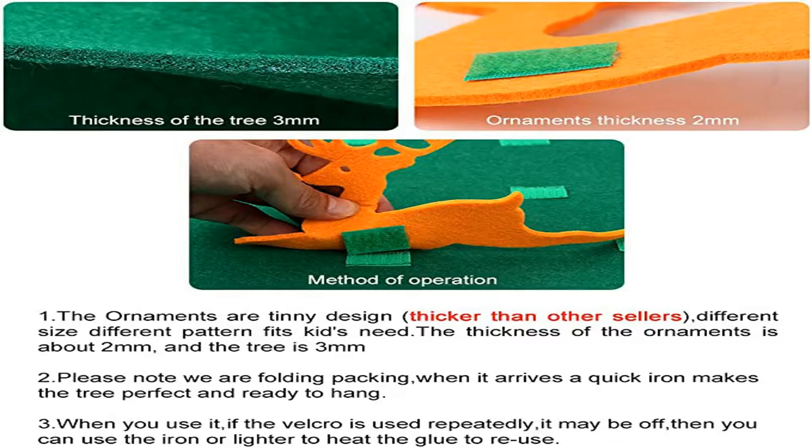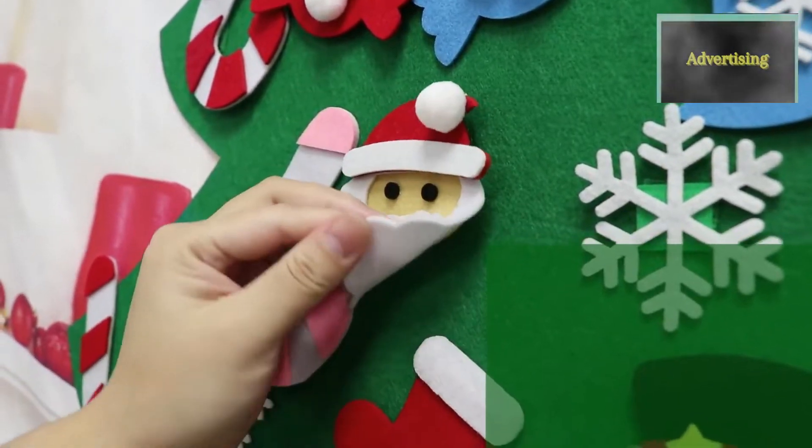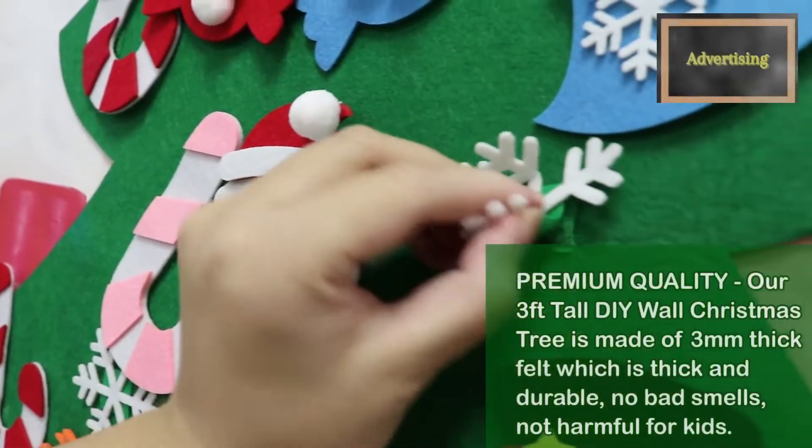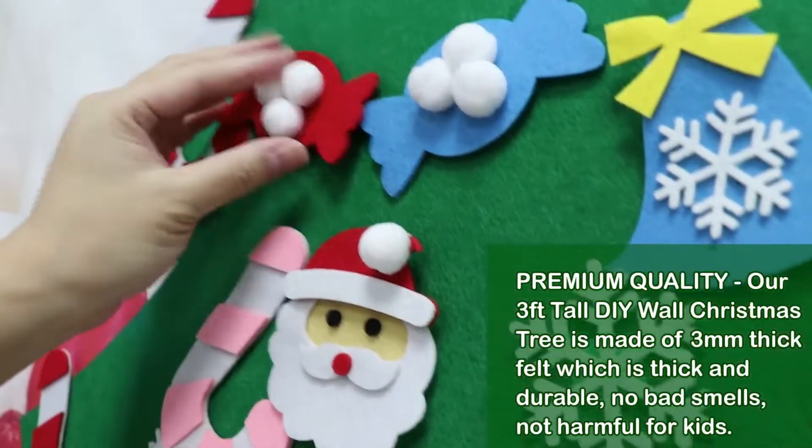It's the perfect gift for Christmas. Children under 18 months of age may be accompanied by an adult. New Year's most wanted novelty Christmas decorations, popular and trending on social media. Unique kids felt Christmas tree — it comes with a lot of different ornaments.